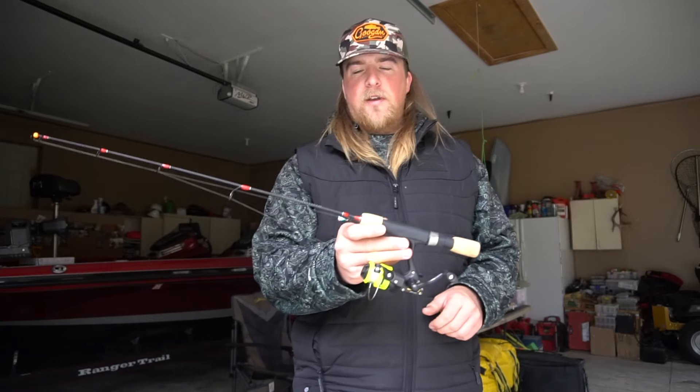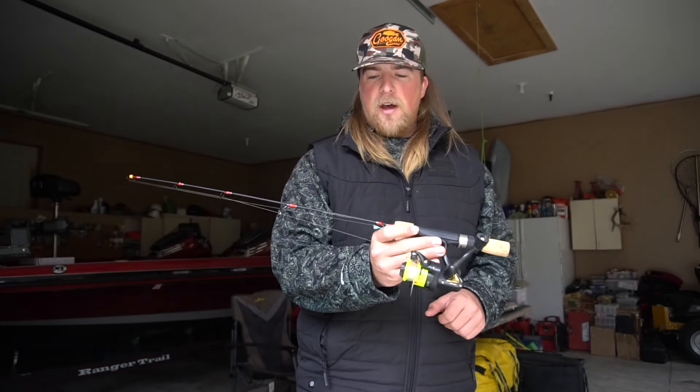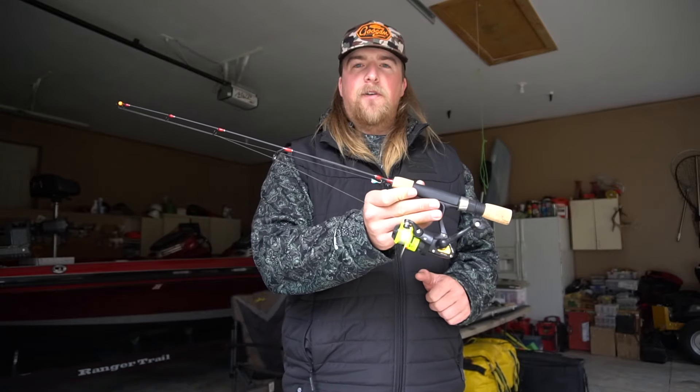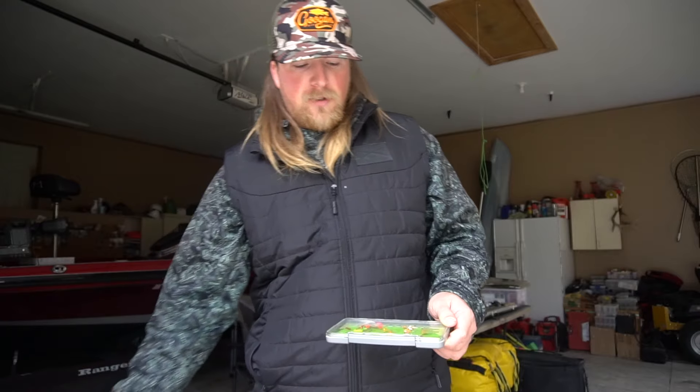I'm going to go over some of the lures I use when heading out ice fishing. This is one of my rods I've been using for a couple years — it's a 26-inch panfish rod. I love using it; I caught so many fish on it last year. Typically my favorite jigs to use are Frostbite jigs — I've been using Frostbite jigs for a couple years now.